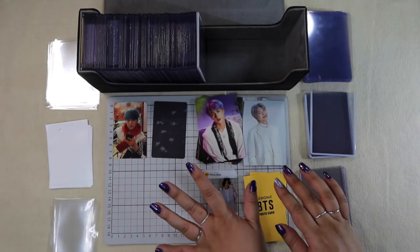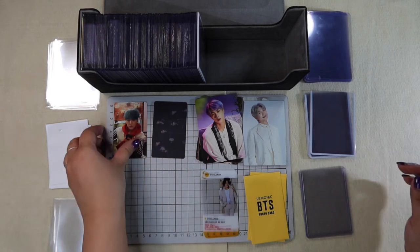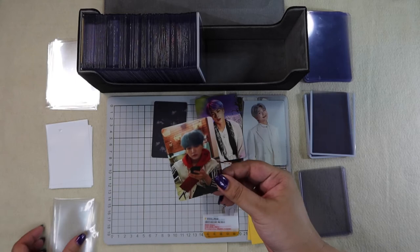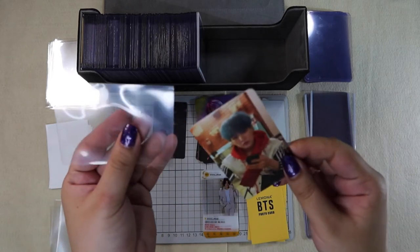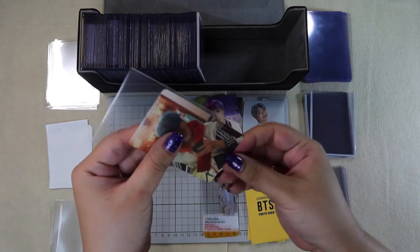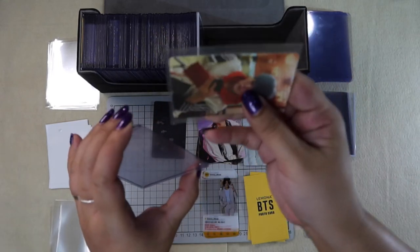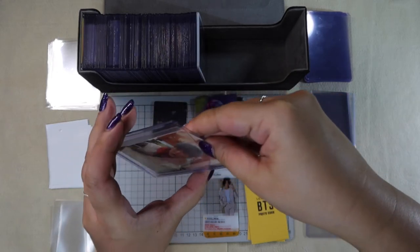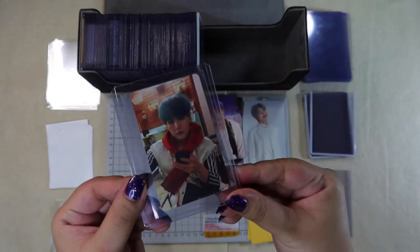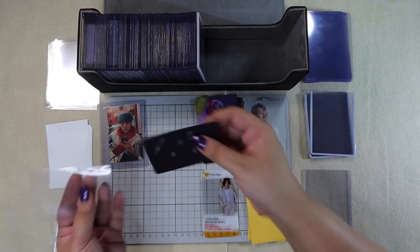Let's start with the smallest cards — the album PCs and mini PCs. The way I store these is I grab the soft sleeve with the seal on top, then insert the card so the top of the card goes towards the seal. That helps protect it from dust or foreign material entering the top loader, since the top loader opens at the top. So that's how I store it — I'll do the same for this one.